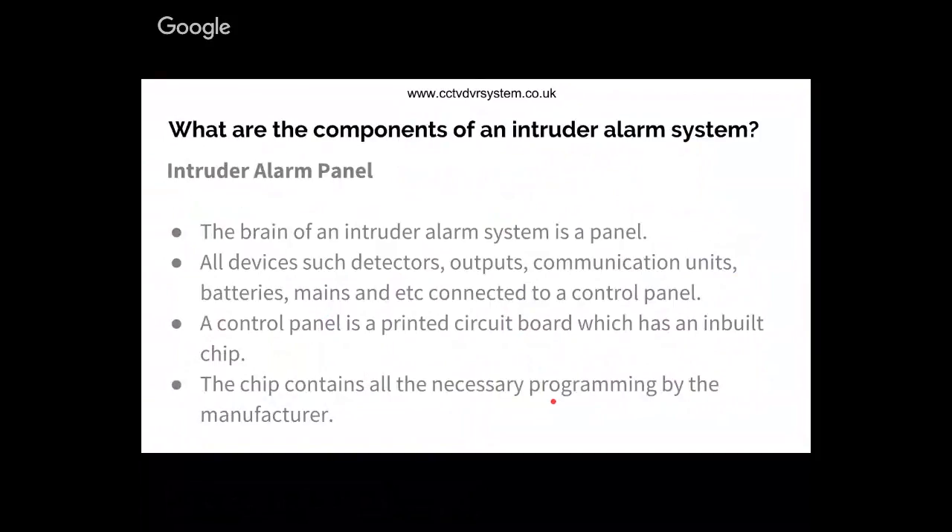The components of an intruder alarm system - before we start understanding how to wire a system, we should know what the basic components are. To begin with, the brain of the system is what we call the control panel. All other components are connected to the control panel - devices such as detectors, outputs, communication units, batteries, and mains. Everything is connected to the control panel, which controls the whole operation of an intruder alarm system.